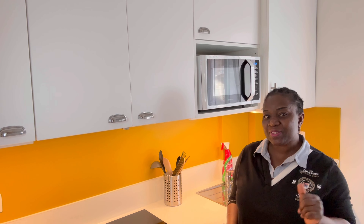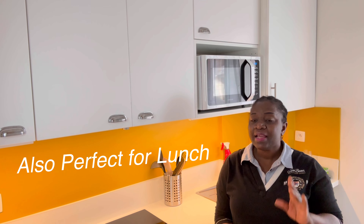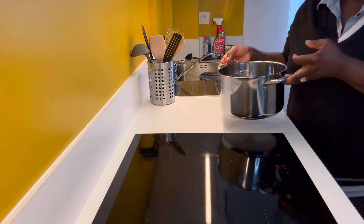Hey everyone, you are welcome to the Delicious Kitchen — happy to have you all here with me today, lovelies. We are making a simple, delicious dinner. It's going to be so simple, let's get it started.